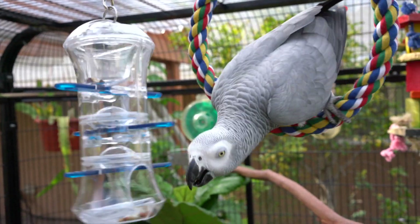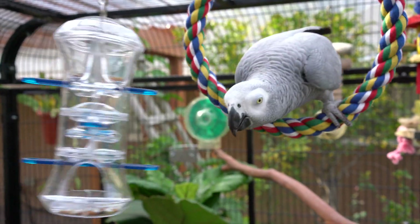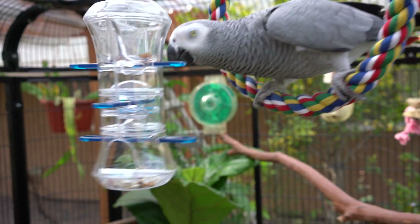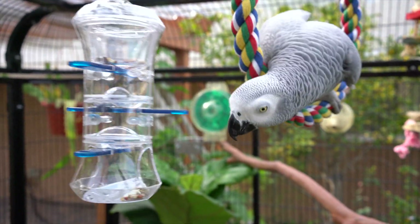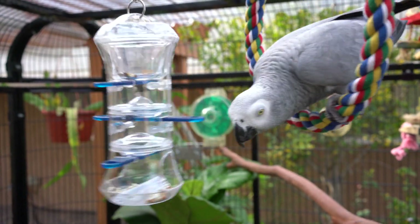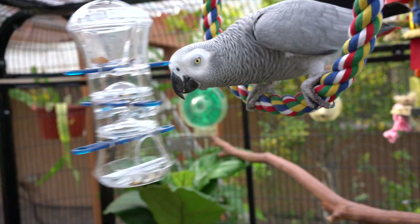I do want to emphasize: whatever you're giving your bird as their primary diet, don't put it in a really advanced foraging toy. Put it in something easier for them to access, because you don't want to risk your bird going hungry because they can't figure it out.